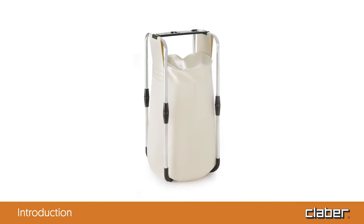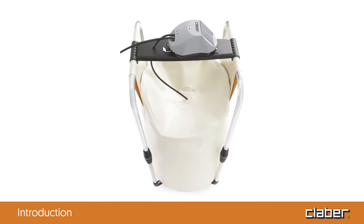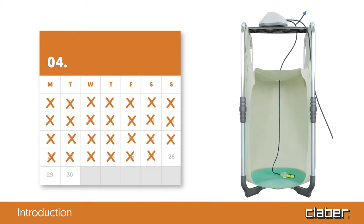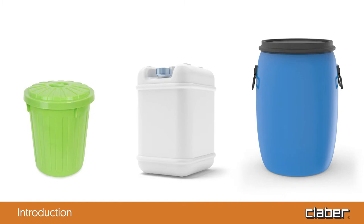Using the AquaMagic tank, which holds 80 liters of water, the system can operate autonomously for up to four weeks before needing refilling. With larger or smaller containers, this period might be longer or shorter.